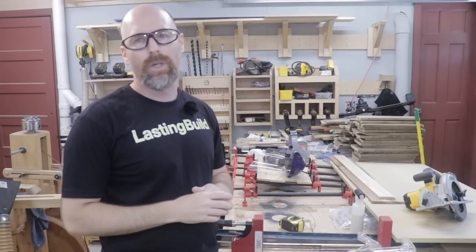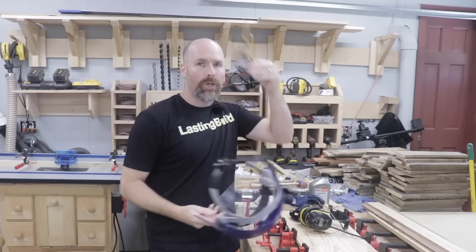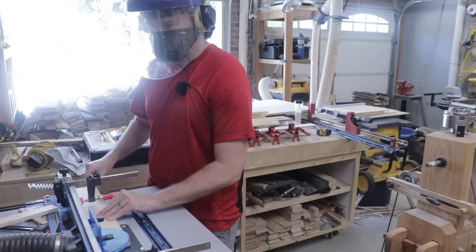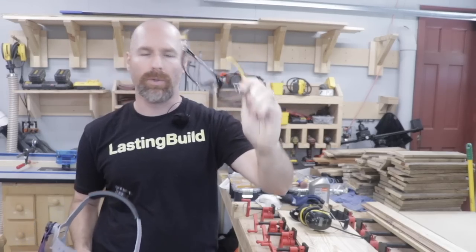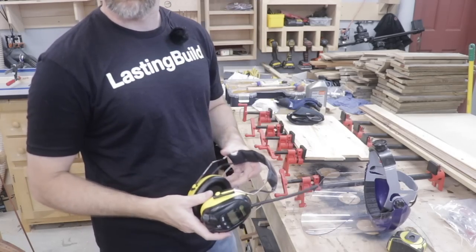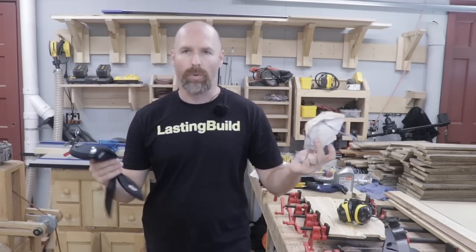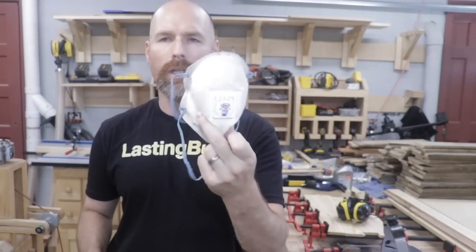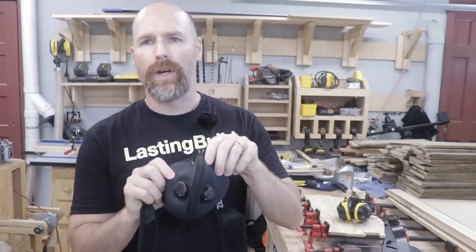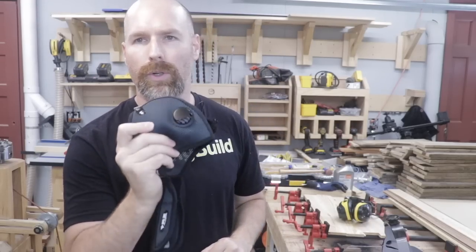My first tip is to get yourself some good PPE. You're gonna need some good eye protection. I have a face shield and also a pair of nice eyeglasses here that I use. Get yourself some good hearing protection because you're gonna make a lot of noise. I like these because I can listen to the radio. You're also gonna need some form of face mask or a respirator. I've used disposable masks for a good long time and then I recently invested in one of these RZ masks. I haven't had it very long so I'm not gonna tell you whether I like it yet.